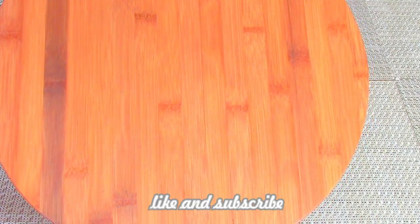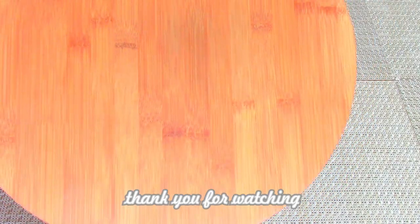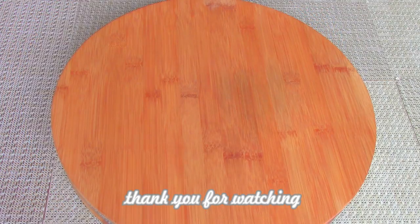If you like my video, please like, comment, subscribe, and hit the notification bell button for upcoming videos. Thank you for watching. Enjoy and be safe.